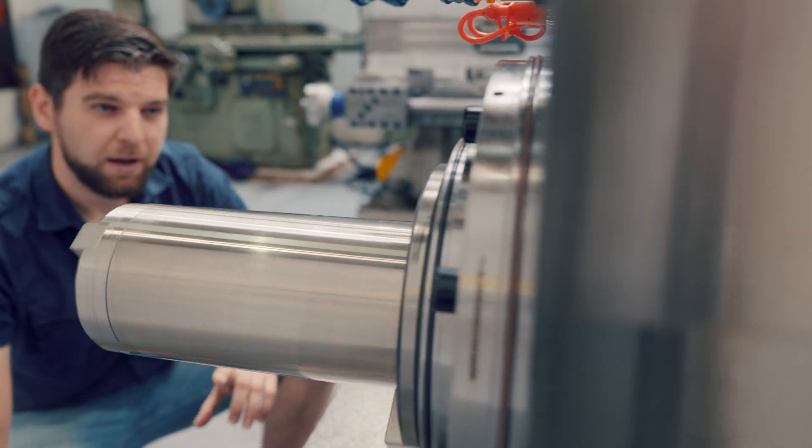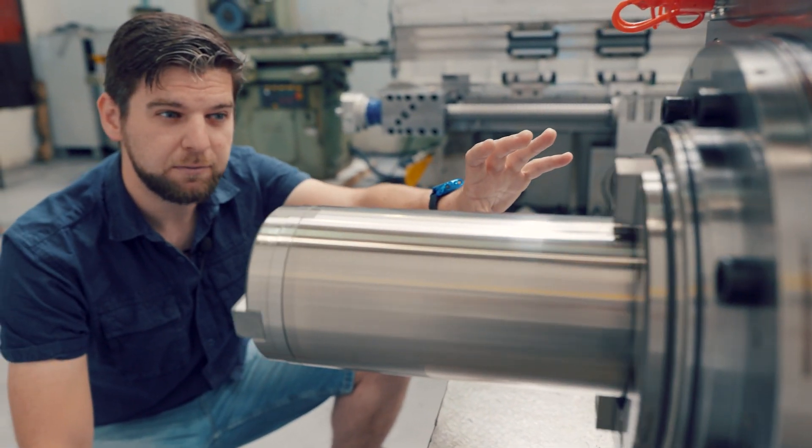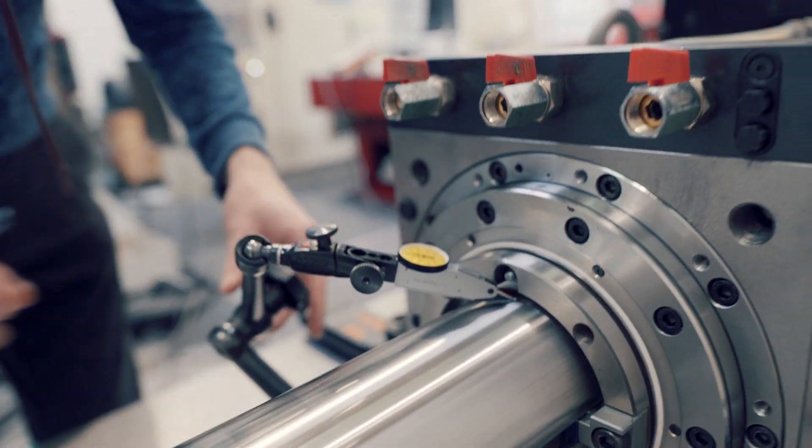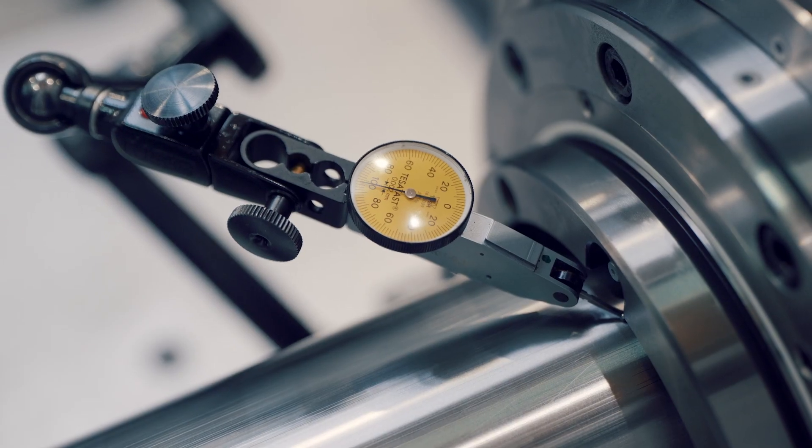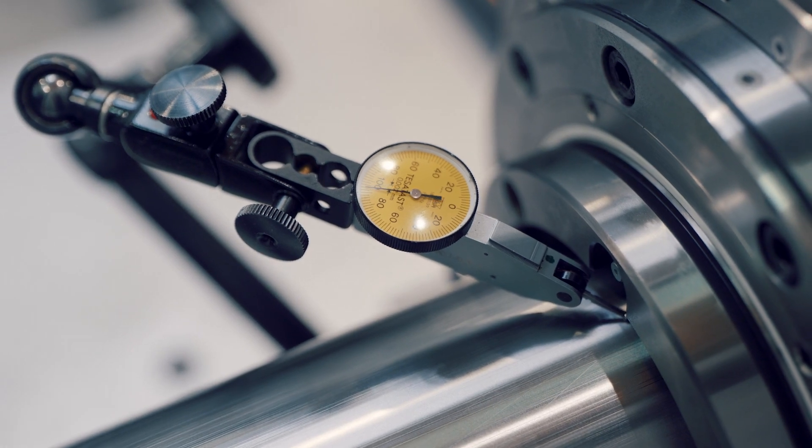The following measurements are the measurement of the play of the tube, the play of the spindle, and the play of the spindle during reversal in the W-axis.